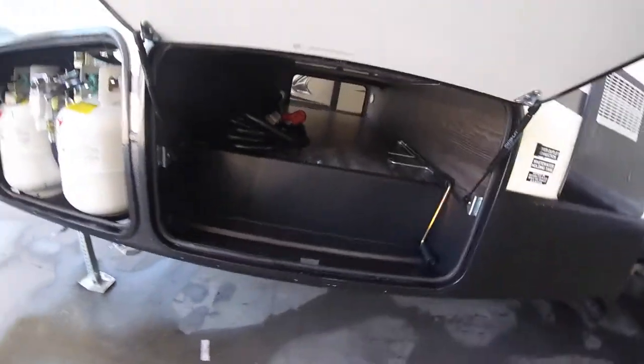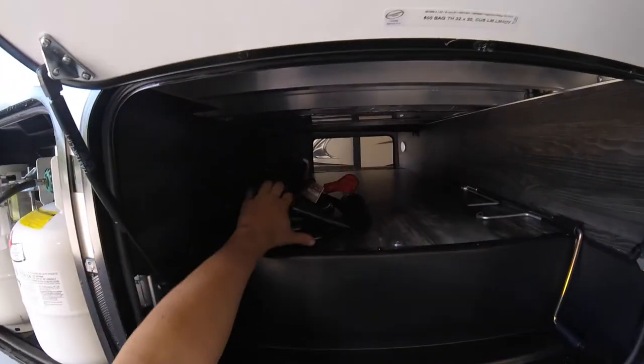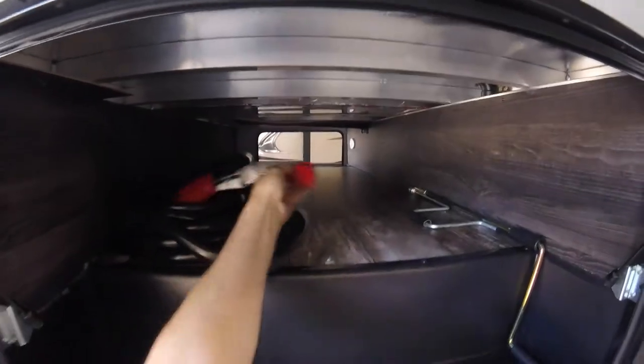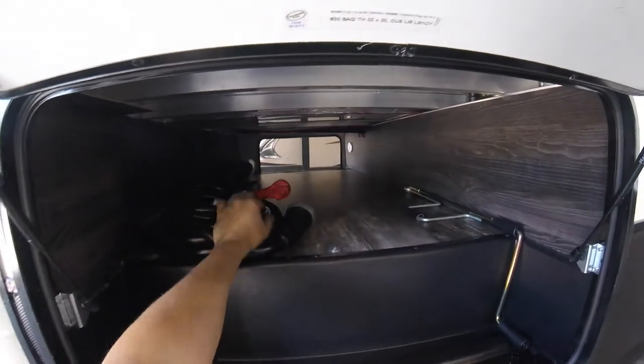This is the other side of the pass-through storage. Inside here is also stored your 50-amp power cord. You also have an adapter — 50 amp down to 30 amp — and there's also a 30 amp down to 15 amp inside the trailer in the drawer as well.